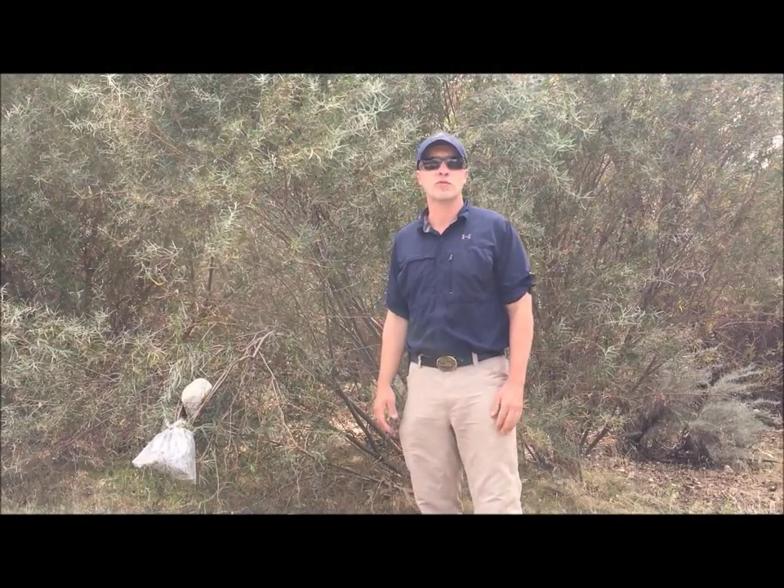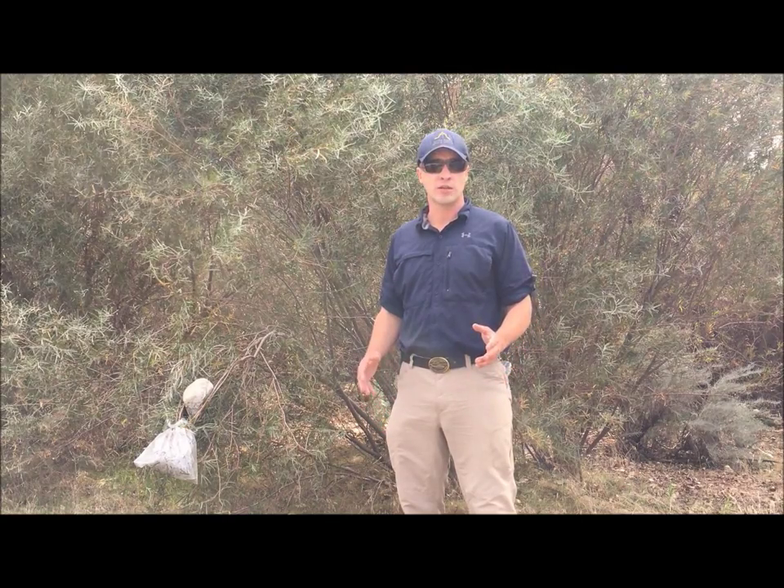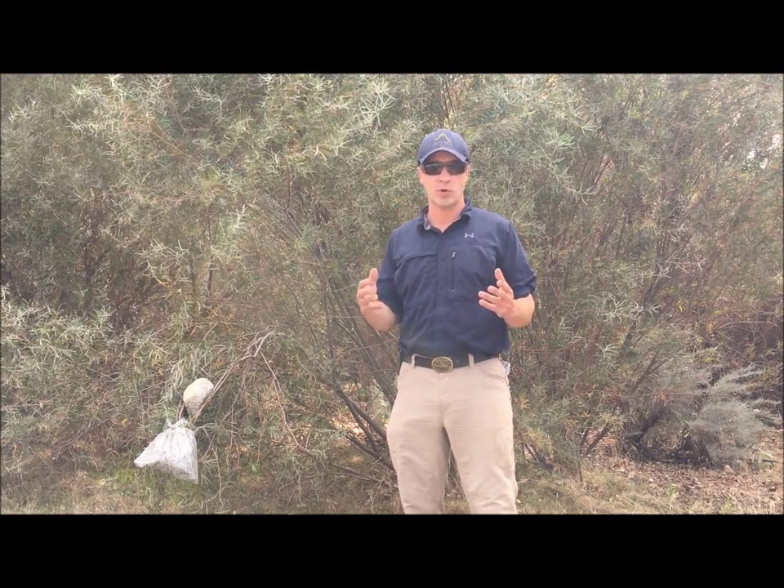Welcome everyone. Thomas Coyne here, Chief Instructor at Survival Training School of California. In this video lesson, we're going to cover plant transpiration.